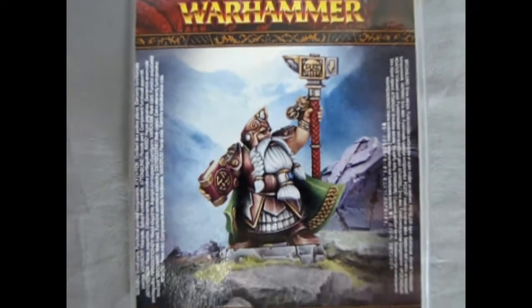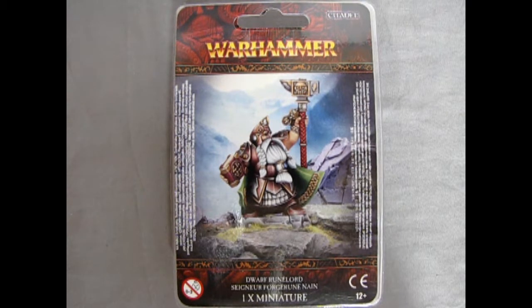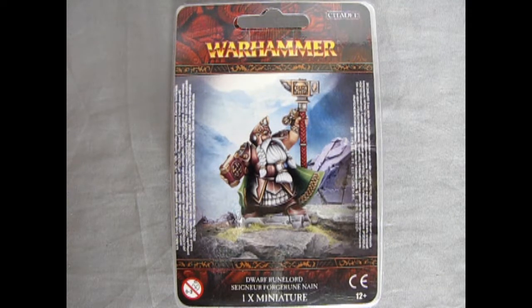Welcome back once again, Dispossessed Collectors. Here we go with another review. Today we are looking at the Dispossessed Runelord, or as it used to be called, the Dwarf Runelord. This amazing model from Games Workshop came out around the time of 8th edition Warhammer Fantasy, when they were revamping the Dwarf Army. He's stayed through the ages and now he is in the Age of Sigmar, where he is part of the Dispossessed.